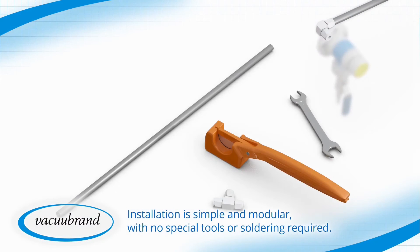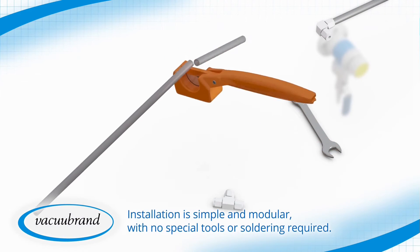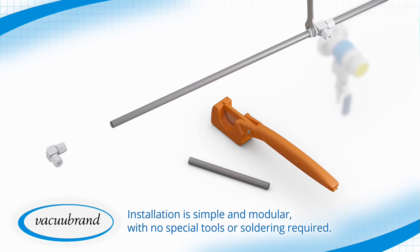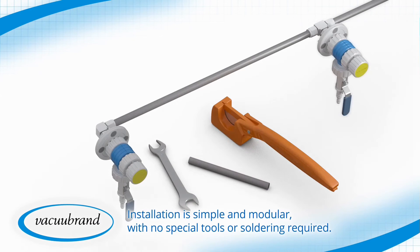Installation is simple. Tubing cutters and box wrenches are all that's required to cut the tubing and make the compression connections. No soldering is required, and the modular designs let you install the vacuum you need today and adapt as needs change over time.